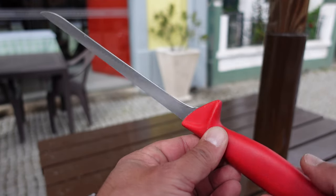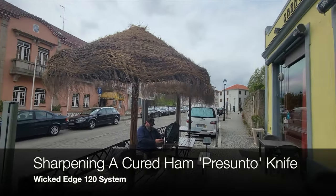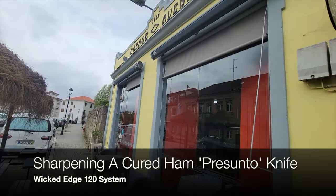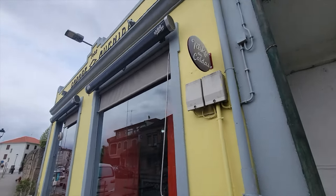Hello, it's Helder here and I'm in beautiful Chaves, Portugal. Chaves is known for a lot of amazing things, and one of the things they are best known for is their cured ham, also known as presunto.